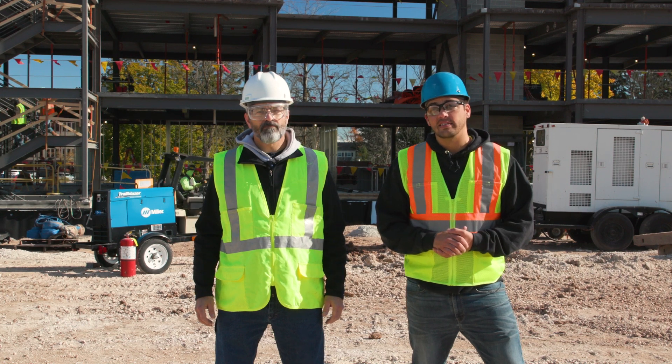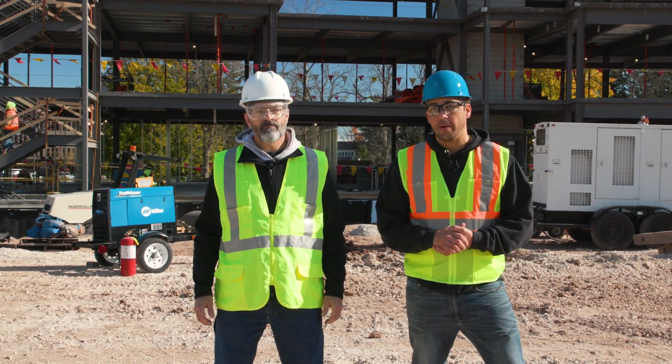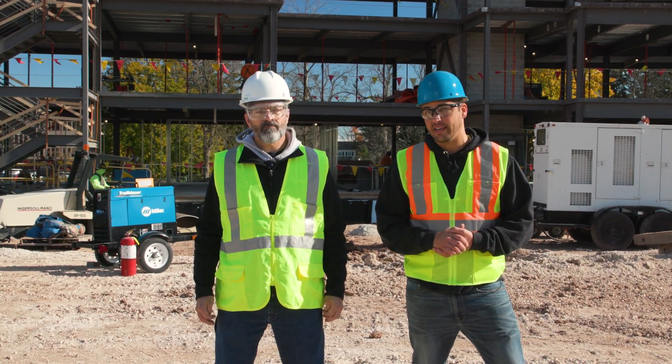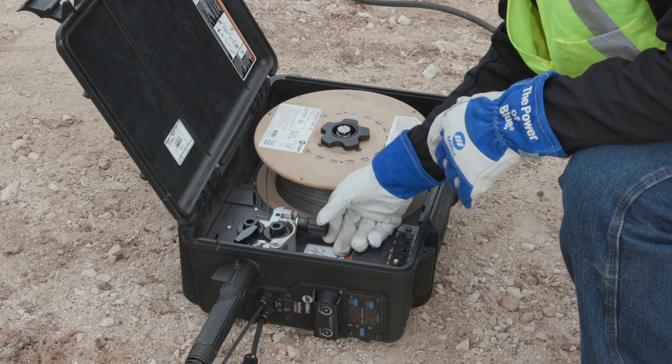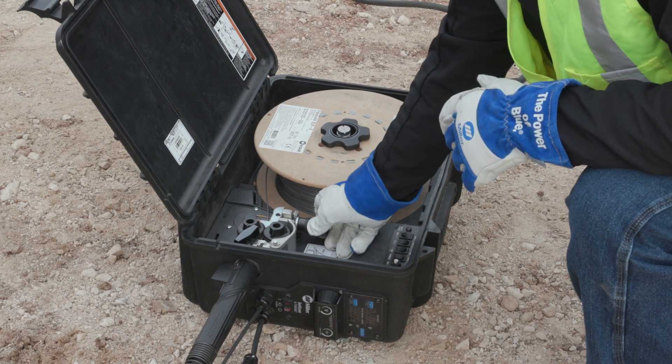Converting from 7018 to T8 wire isn't just a matter of swapping out filler metals and remembering that if there's slag you drag. Though these are both true, the switch requires learning to read the arc and slag shelf, understanding the balancing act of voltage and wire feed speed, and gaining a basic knowledge of a suitcase feeder. These skills are typically easy to pick up with some training.